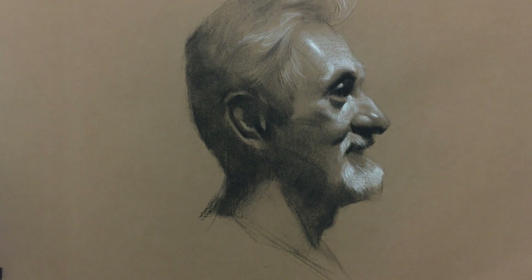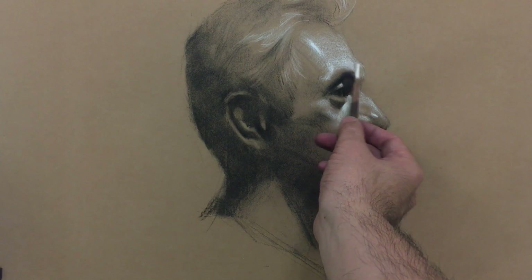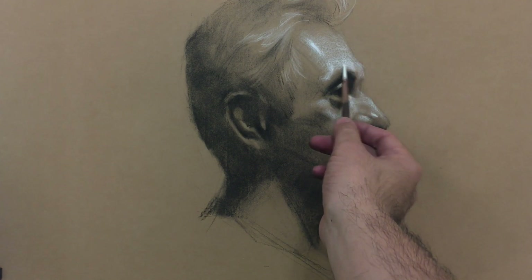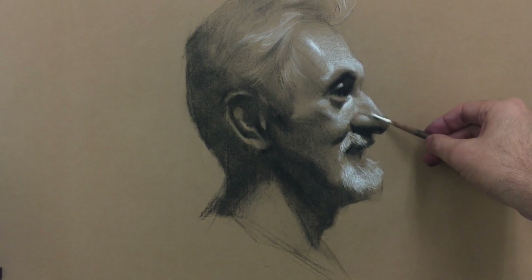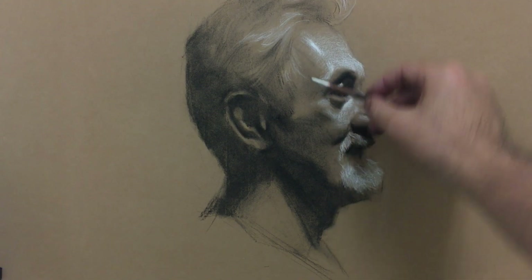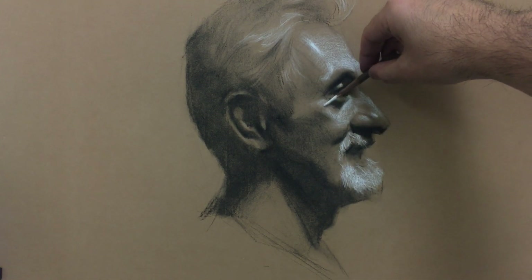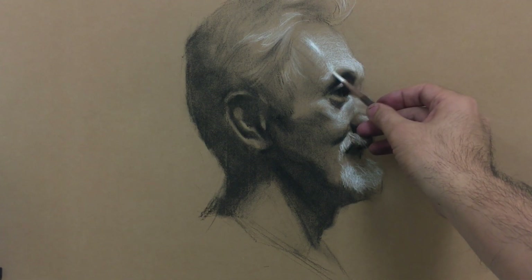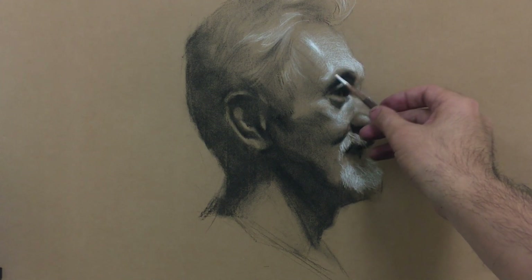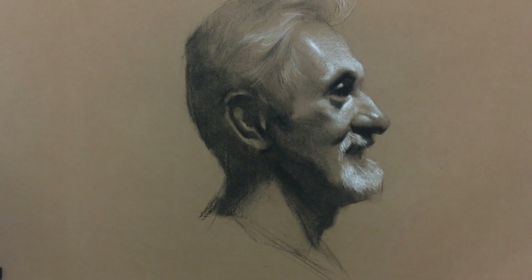I can leave it like this, or I can add a little bit more for the background to make the image appear even stronger. This is pretty much it for a quick study. I hope you like the video — please click like, subscribe, and share with your friends. I will see you next time, thank you very much, bye.